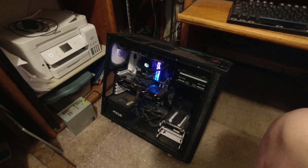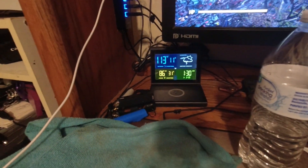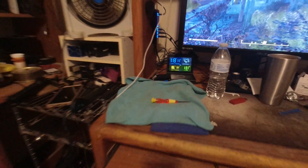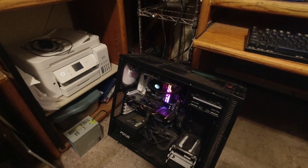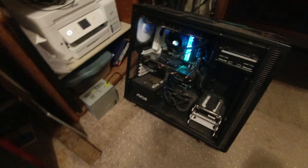Hey everybody, welcome back. Since it's like a million degrees outside — well, actually it's 113 degrees outside today, and that's the coolest spot I could find on my porch to put that sensor. It's supposed to hit 115, which is about 40 to 41 Celsius for those of you who count by Celsius.